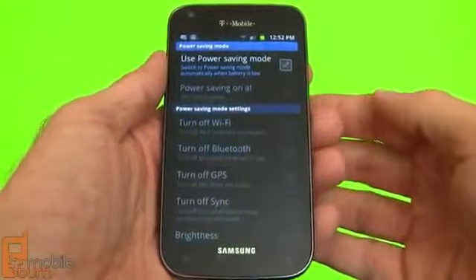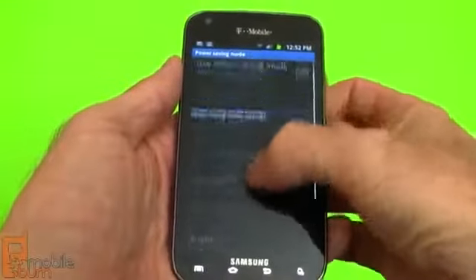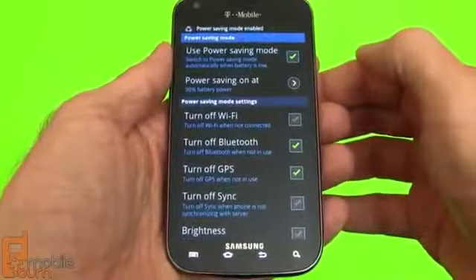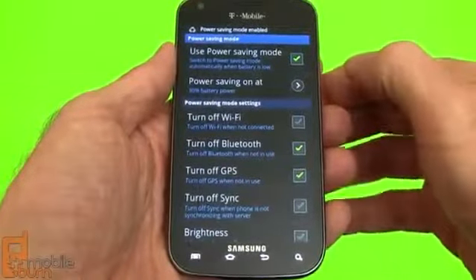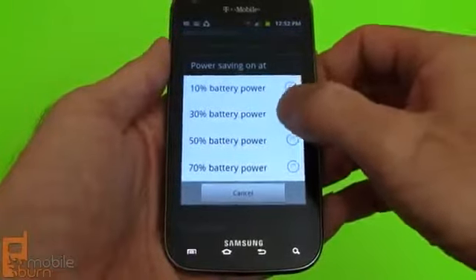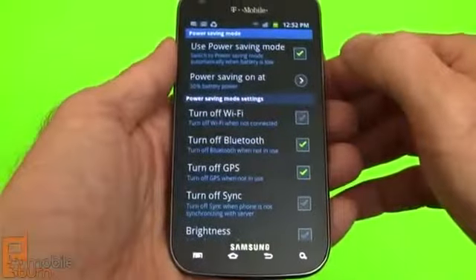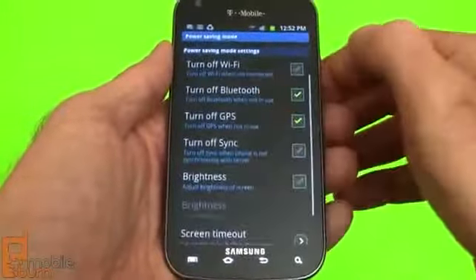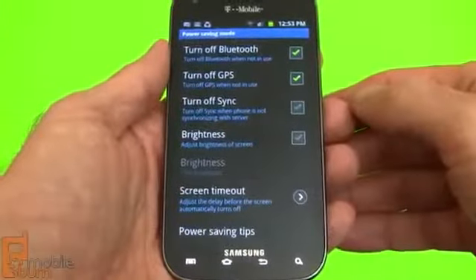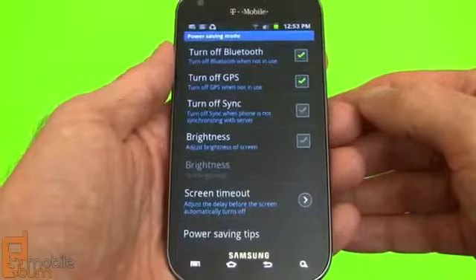If you're not content with the performance you're getting out of the Galaxy S2's 1850mAh battery, you can use Samsung's power saving mode. That allows you to set when it comes on — say at 10, 30, or 50% battery remaining. Then you can tell it to automatically turn off things like Wi-Fi, Bluetooth, GPS, or the background syncing mode. You can also have it adjust the screen brightness.